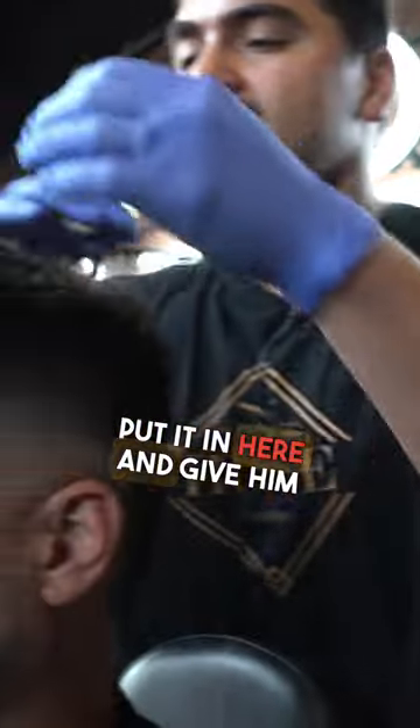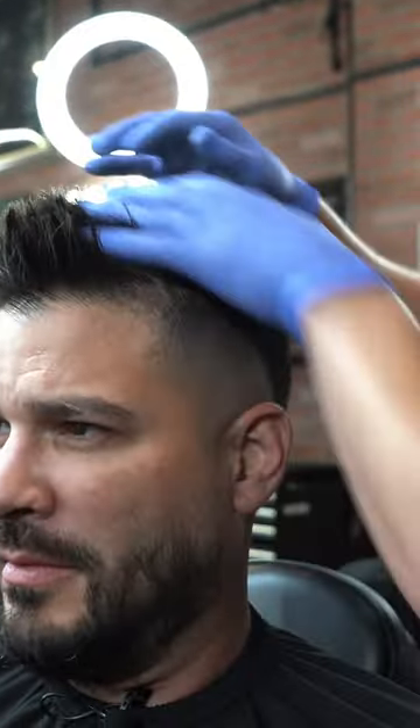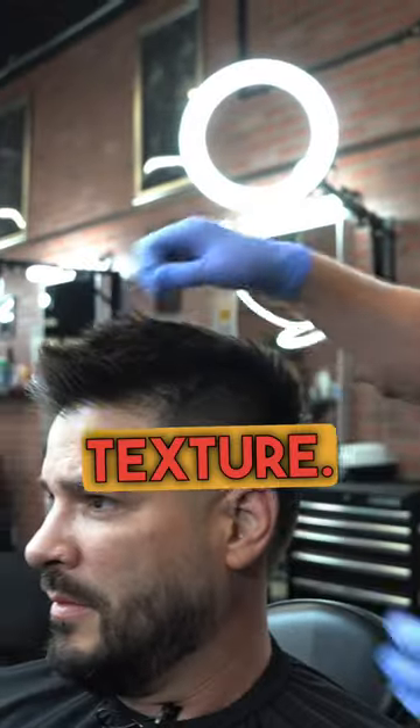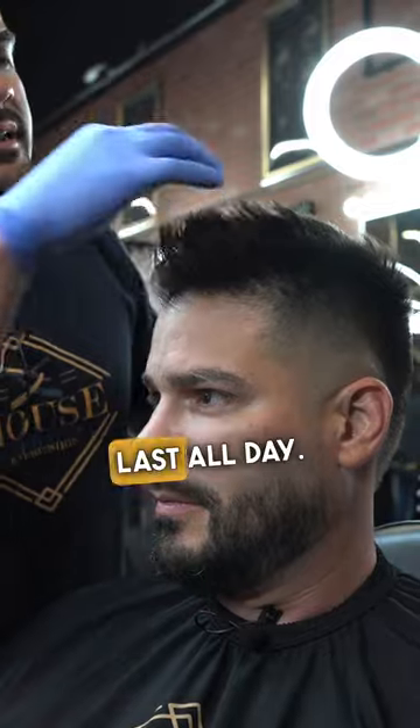And then we're just going to put it in here and give them that messy look. So when this dries, it's going to have a matte look, it's going to add a little bit of texture. And it's got a good hold to it, so it should last all day.